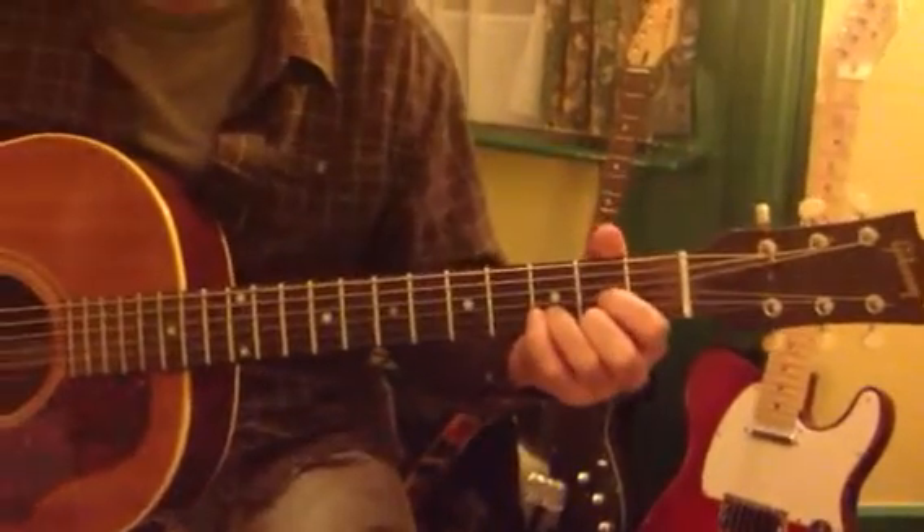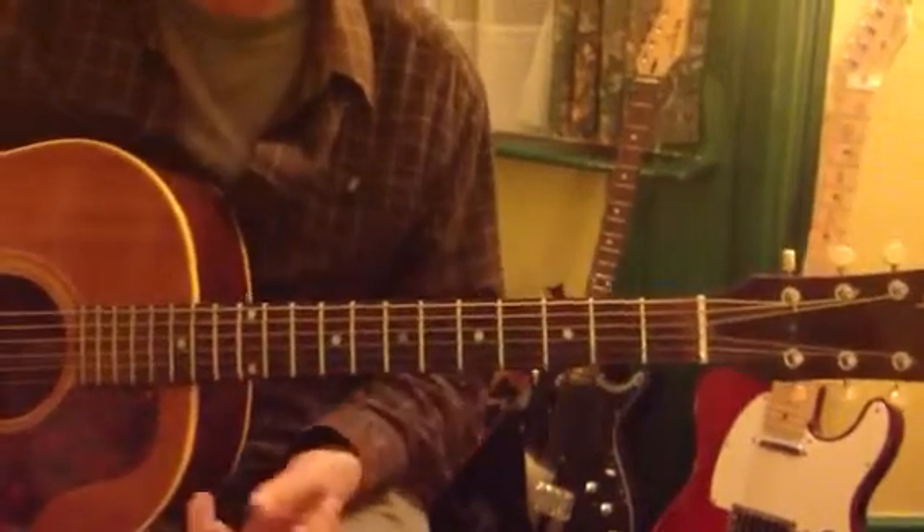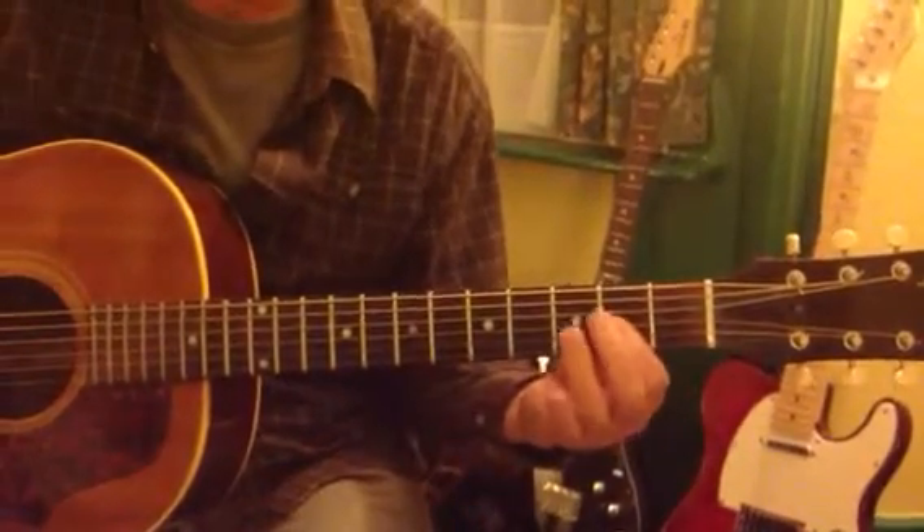Norwegian Wood in slow motion. D chord, and these are the notes you're playing under the D chord. You're playing...